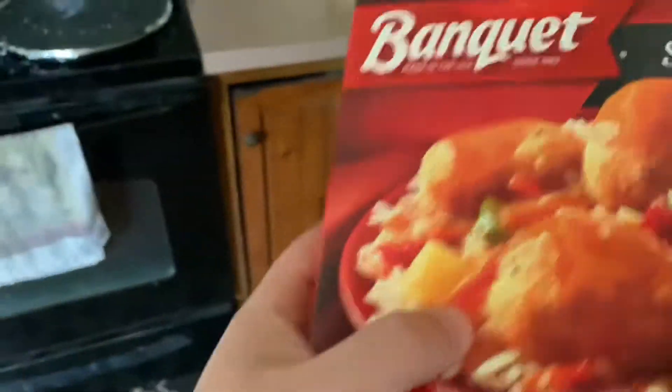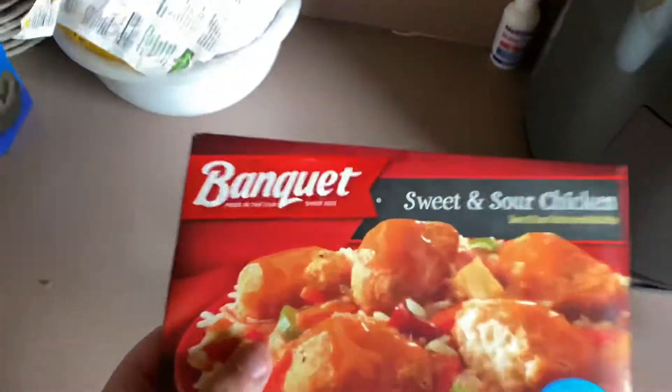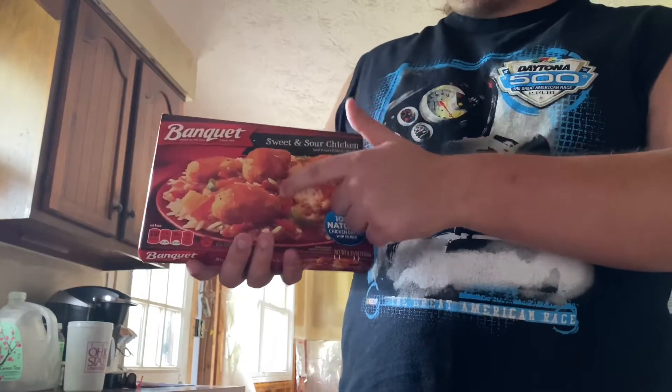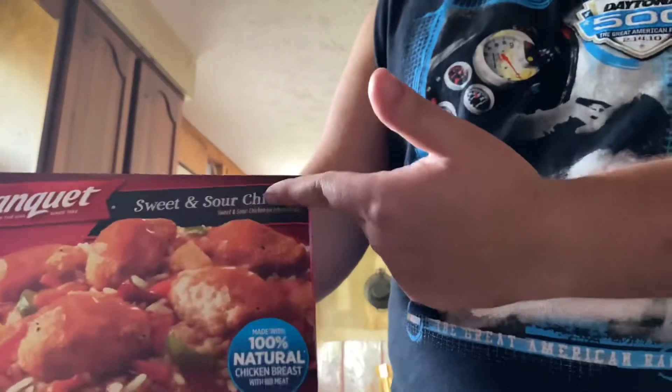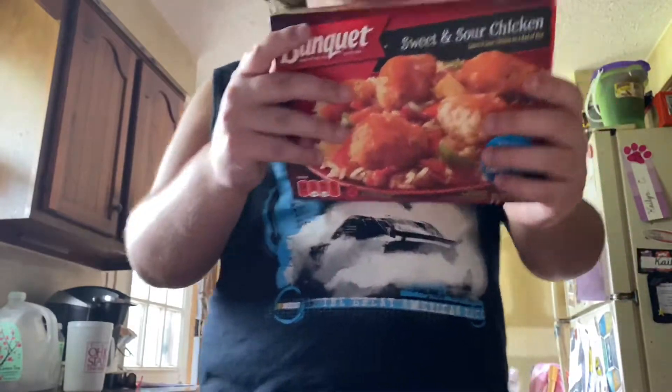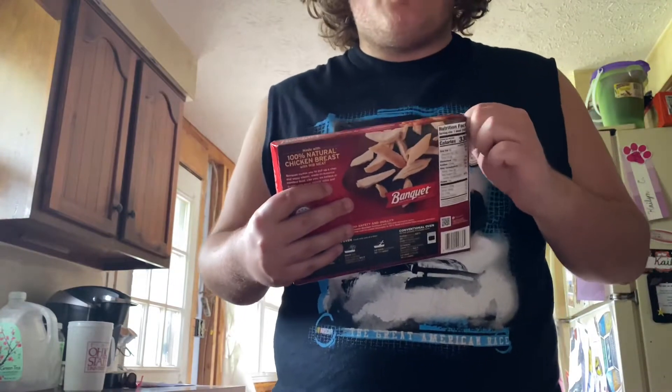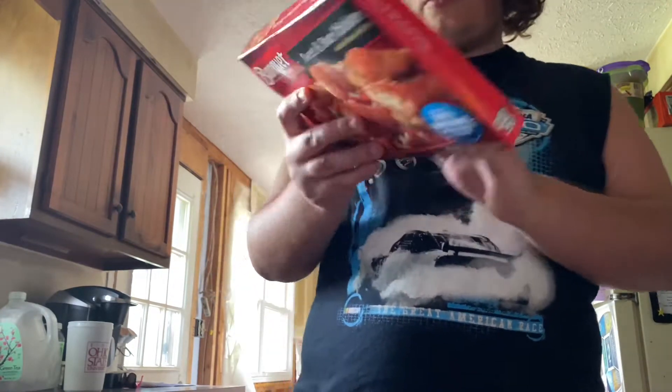My dog's right here. Today we're gonna be making some Chinese food — very yummy, very hard to make, so you gotta follow closely. Today I'm going to be making this right here: Banquet Sweet and Sour Chicken. Some pretty good Chinese food, good for lunch.